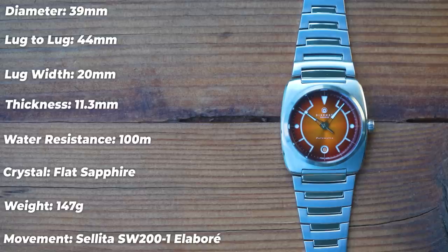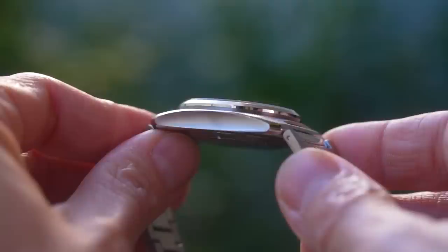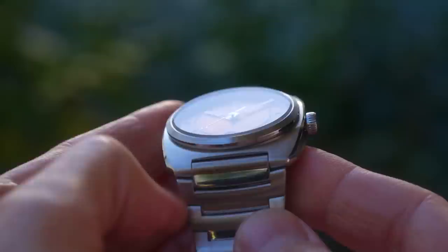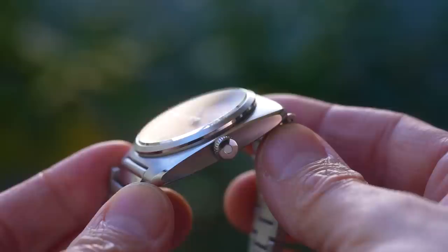The movement is a Sellita SW200-1, and as a bonus you get the Elaboré grade. It's between the case and the dial for the Star of the Show award today. The case on these is just beautiful — 316L stainless steel, but with a hardness coating on the case and the bracelet to help minimise scratches. This one's a prototype, so it has had a few wallops already, having said that.